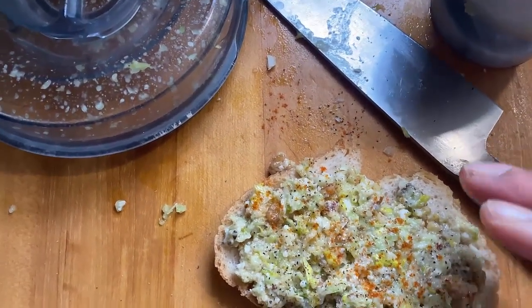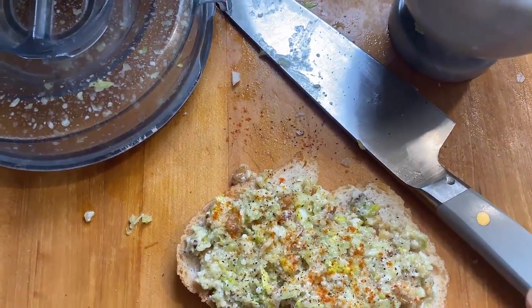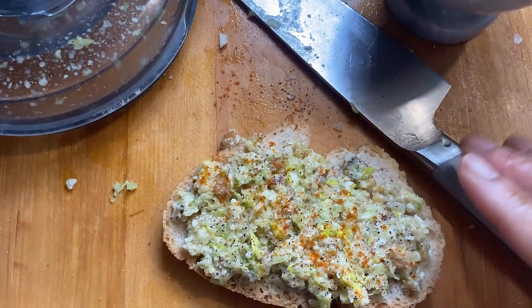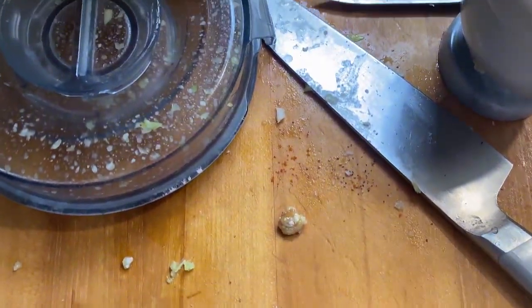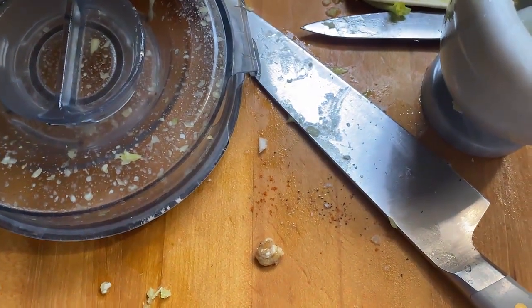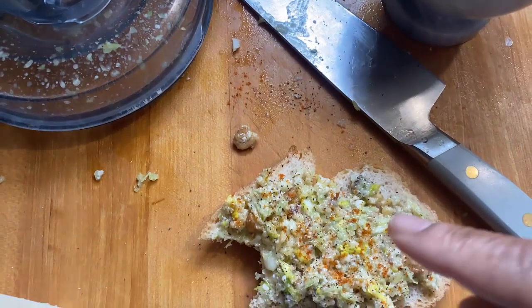But I decided to kind of make like a fake Waldorf salad with celery, garlic, parmesan cheese, and walnuts without the apples, and just put it on a piece of sourdough bread. It is a delicious snack.